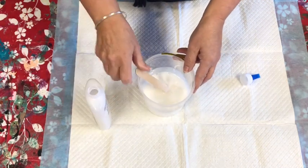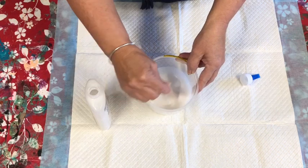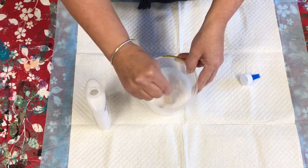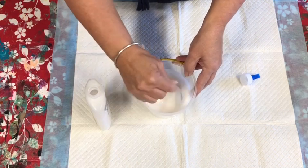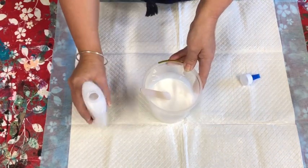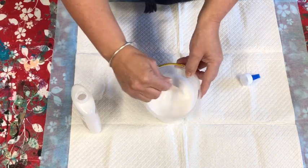A little trick I use: I've refilled the container with warm water. I don't know why, but it seems to give it a nicer, creamier consistency — it might be absolute nonsense, but I find it seems to work better. Just keep giving it a stir; it's still a little bit thick.